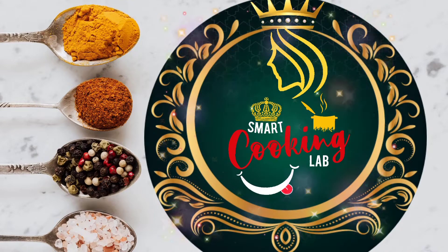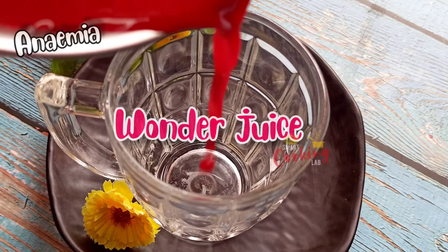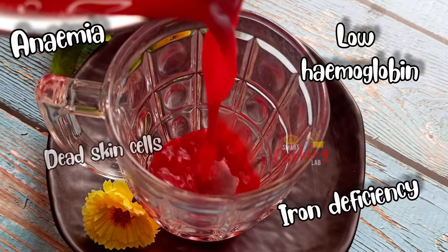Hello everyone, welcome back to Smart Cooking Lab. Today I am going to show you a super healthy juice recipe.